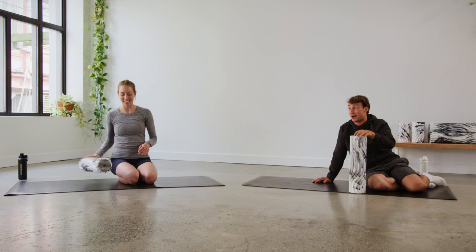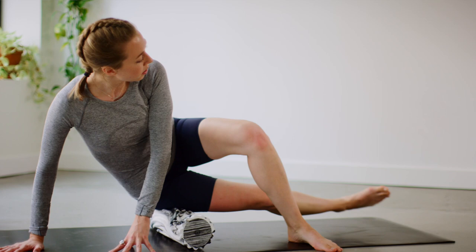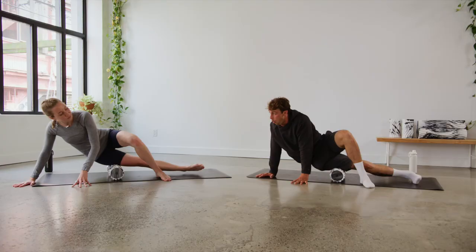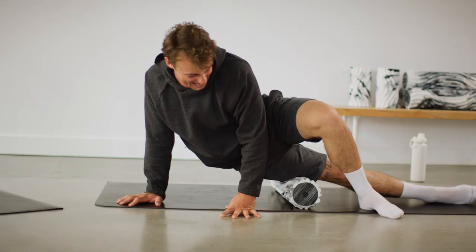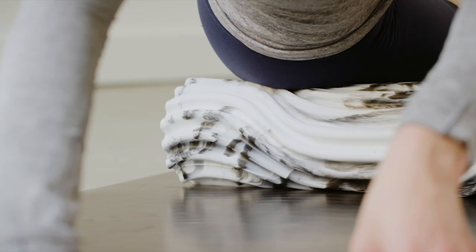We're going into our IT band now — this one's a little wild, but totally okay. Take your time getting into it, and once you're in it, it's a magical foam roll experience. Come down to the ground on your side, take the top leg and put it up and over for balance, hands down for balance, and kick that leg out. From the tip of the hip, come all the way down towards the outer corner of the knee. Any pain points — stop, hold, breathe.